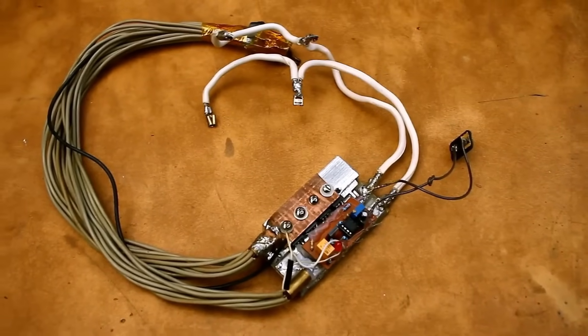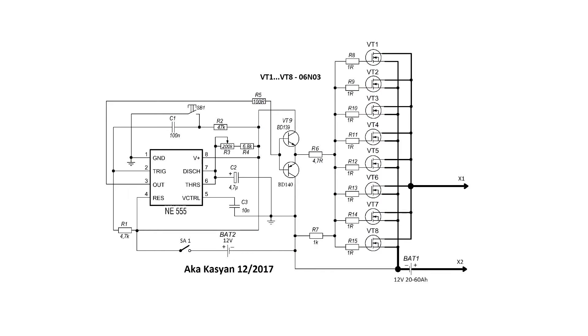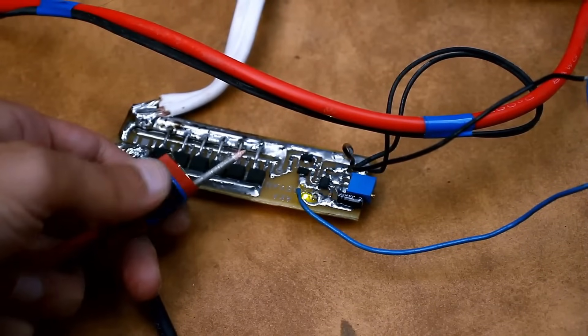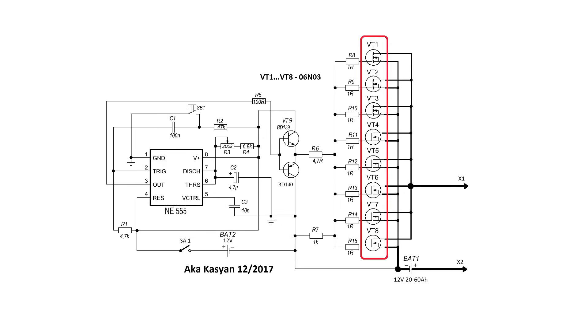The device from the first video still works perfectly and has never let me down. In a few words, I'll explain what the circuit consists of. Three main components: the NE555 timer, which generates a single pulse when the button is pressed. The output of the timer is loaded onto an emitter follower, which acts as a current amplifier and is designed for proper control of a series of powerful field effect transistors. The power section consists of a bunch of parallel connected N-channel field effect transistors.